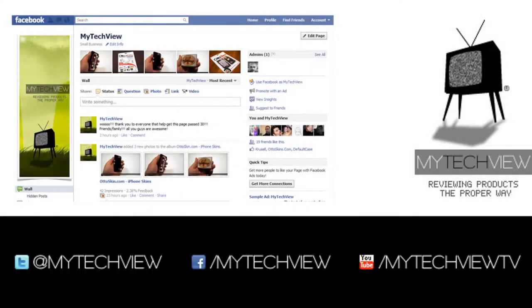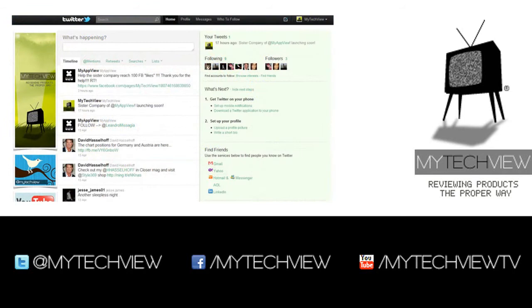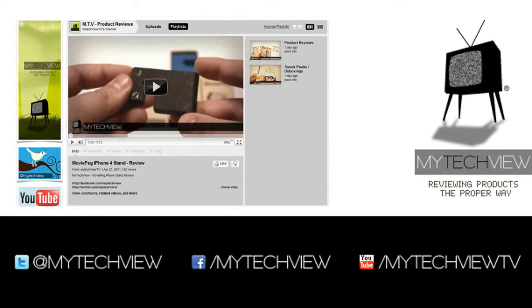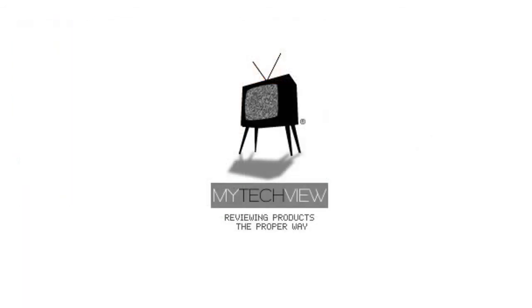If you'd like to see close-up images, behind the scenes and more, please go to facebook.com/mytechview or keep yourself updated via Twitter at twitter.com/mytechview, and of course don't forget to comment, thumbs up, and subscribe to youtube.com/mytechviewtv.